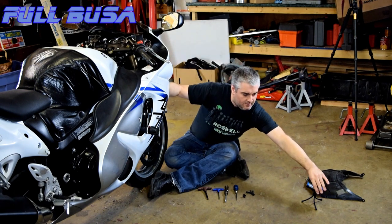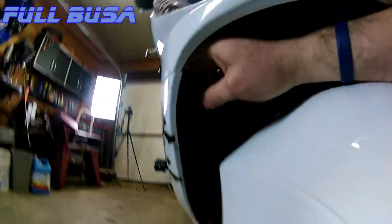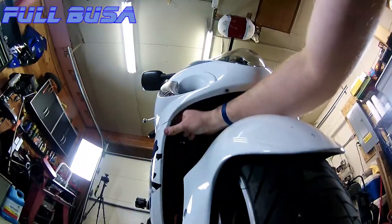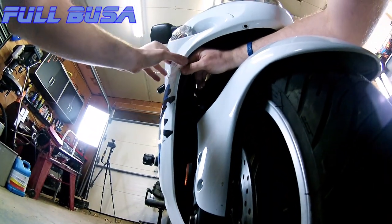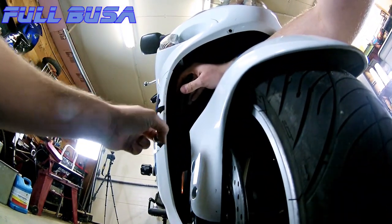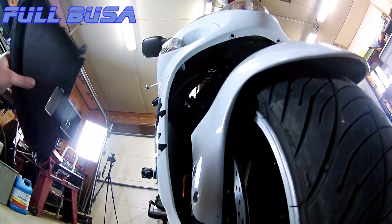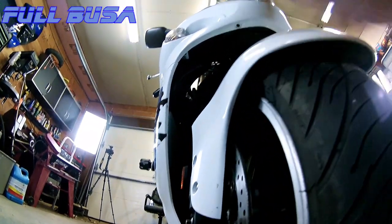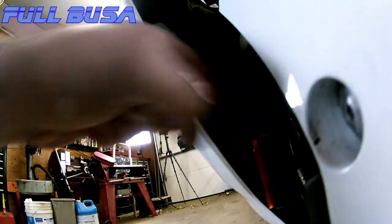These side ones — when you're pulling them, you kind of have to push it that way and pull out at the same time, and that releases those little clips. Basically if you look at this, there's a clip in here, like a little latch — if you can see that with this little camera.